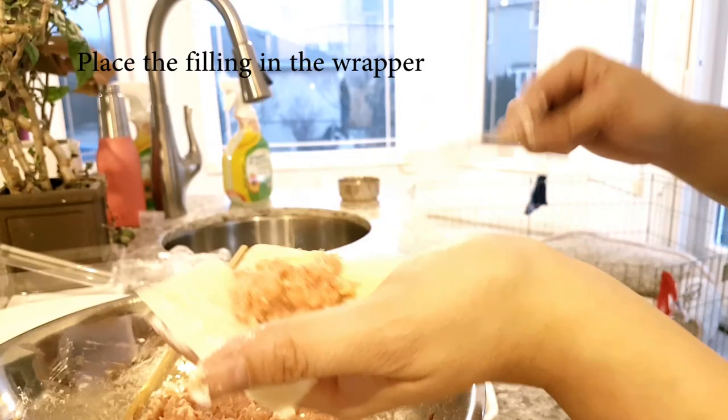My first little wonton in — oh gosh, how many years? I haven't made this in probably 10 years, maybe more. Ta-da! Looks like a little taper. How cute! This is fun.